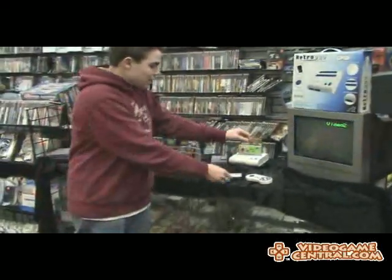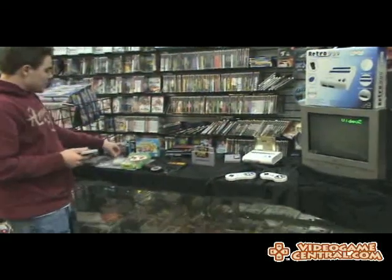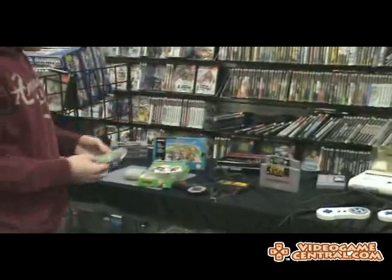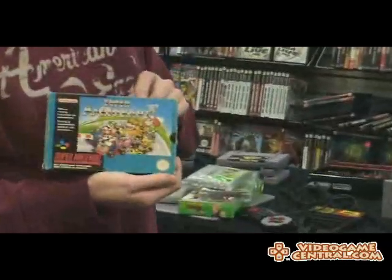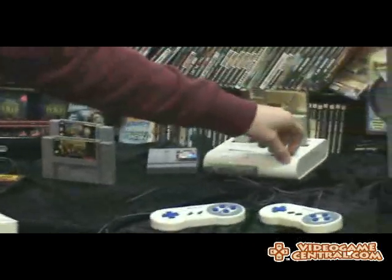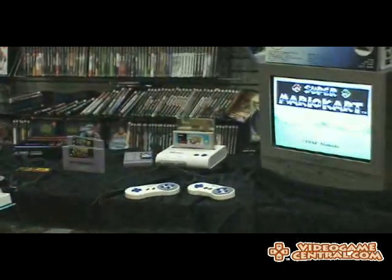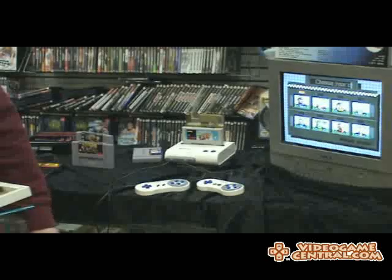Now, European games — this is something I actually wondered about myself, because I know Europe got a few translated games that we didn't wind up getting, such as the second Secret of Mana. That's actually a really rare game — if you have that, hold on to it. However, we do have Super Mario Kart for the European Super Nintendo. The cartridges resemble those of the Super Famicom. You put it in, turn it on — no need for any converters. Super Mario Kart, 1992 Nintendo.